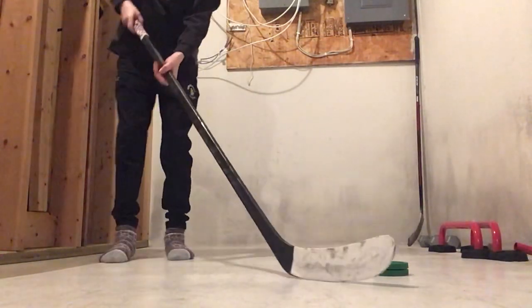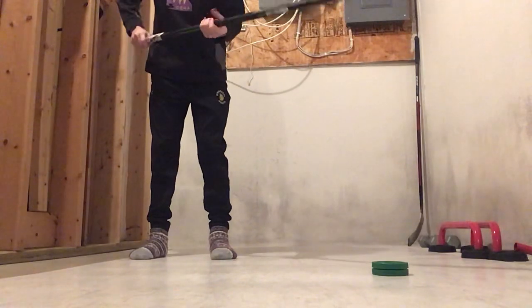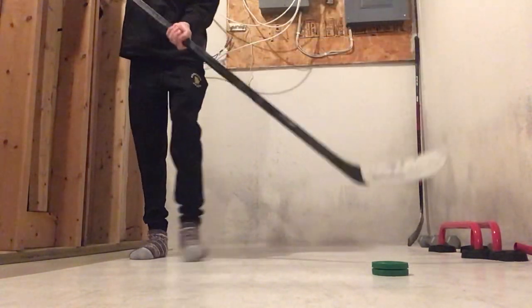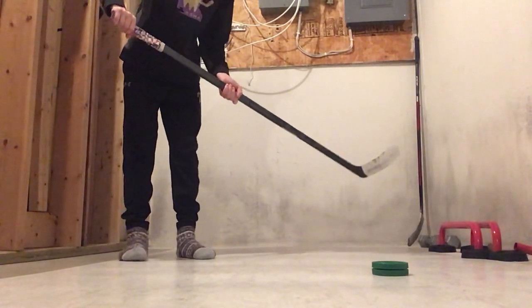So I'll show you the first things to do. First, you want to make sure you have a pretty good grip on your stick, whether it's lefty or righty, and kind of put your hands where mine are on your stick.